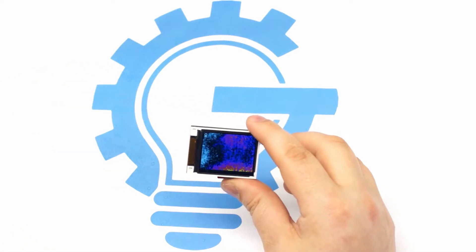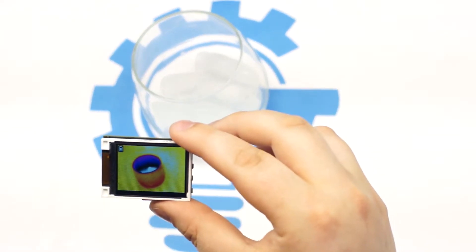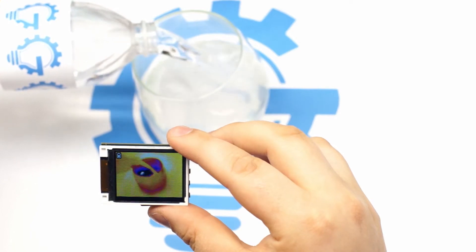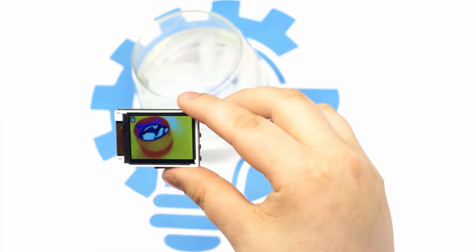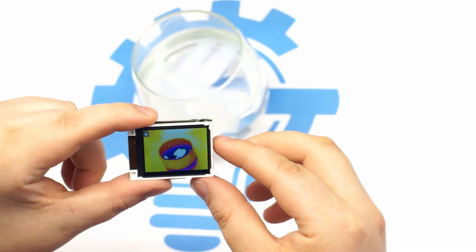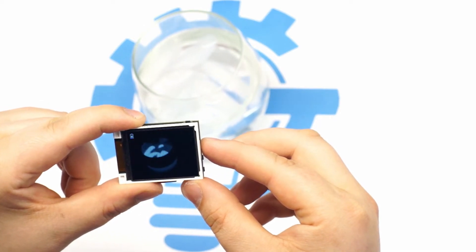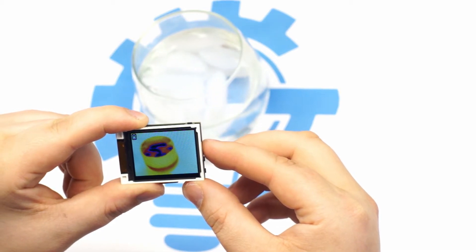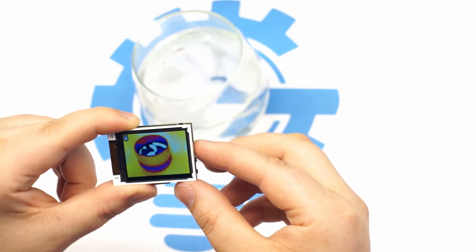I am a bit thirsty so let me pour myself a nice cold glass of GroupGets Water. As you can see, the temperature difference is very pronounced and easy to see. I will cycle through the 4 available color palettes: White Hot, Black Hot, Black Hot Ironbow, and my personal favorite, Ironbow.